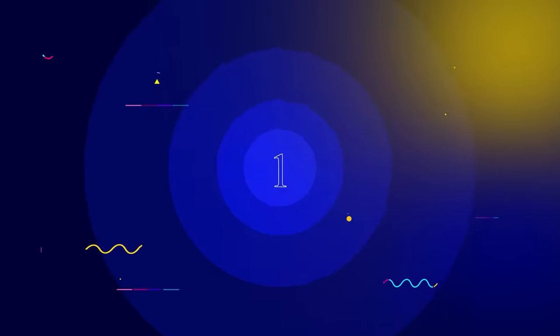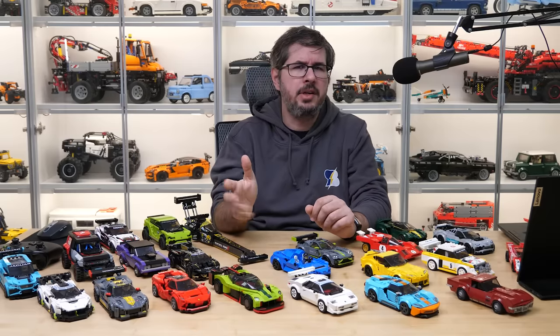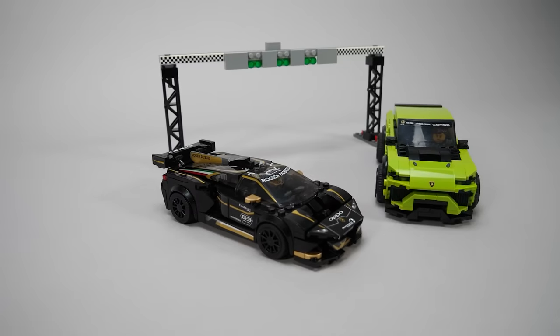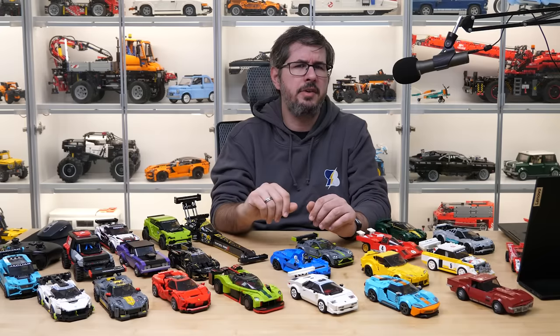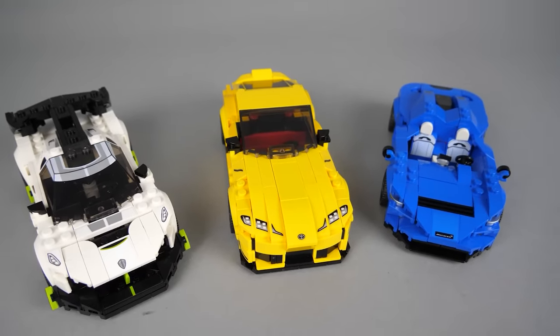Now let's go through those 5 reasons I promised you at the beginning. The first one: playsets became display pieces. As I mentioned previously, the design approach changed radically. In the 6-stud wide era the sets had minifigures, lots of accessories, furniture, even simplified buildings — it was mostly focusing on the play experience while the look was only secondary. The 2020 lineup kept the buildable finish lines for the double packs and we got drivers for each vehicle, but that's all, and the other 2 generations omitted all accessories. This is the most obvious sign of the change, but there are others as well.